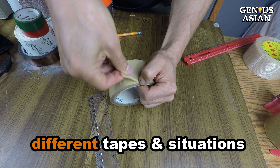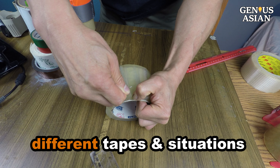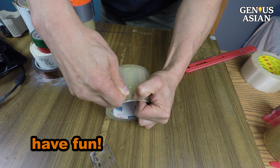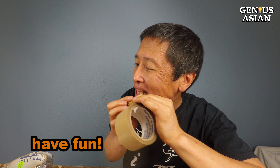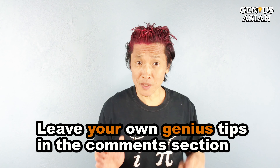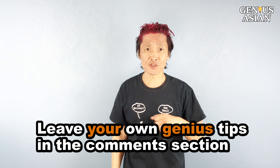There are so many different types and situations. This video should be a good start for you to experiment and have fun. Share this with people you know who need it, and leave your own genius tips in the comment section below.